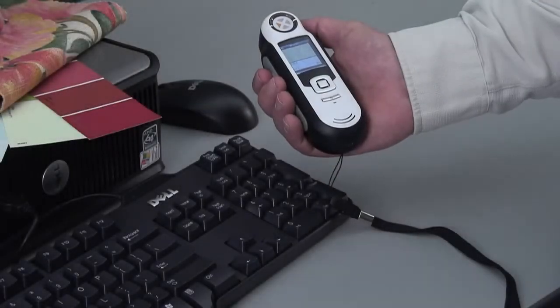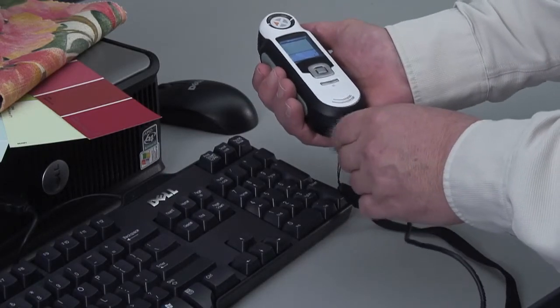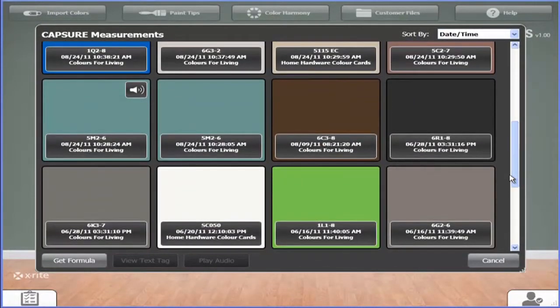Now, in order to retrieve colors off of Capture, connect the device to your computer via the USB cable. On the Color Designer Plus homepage, click on the Import Color button. On your screen, you'll now see all the saved colors on your Capture device. Simply click on the color you want and you can begin the search process.